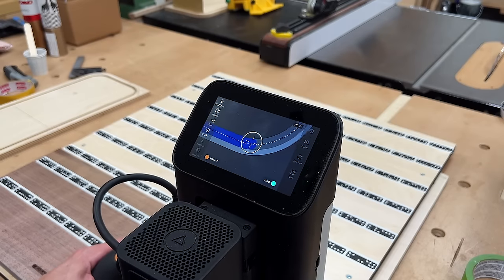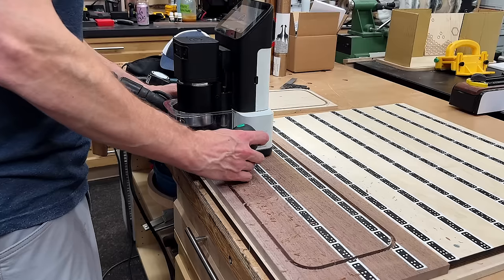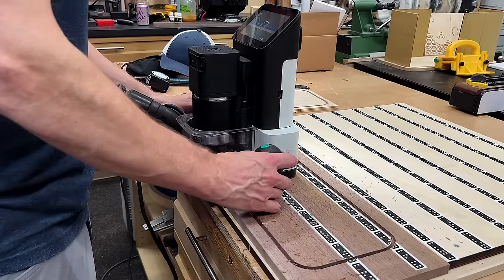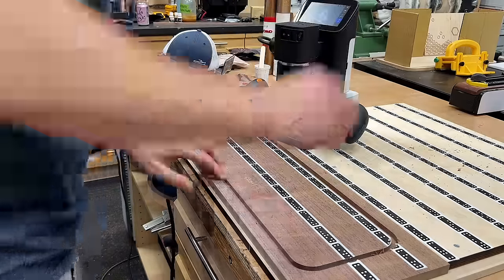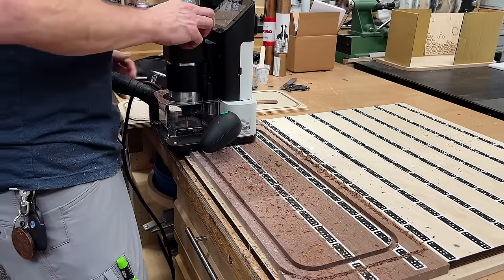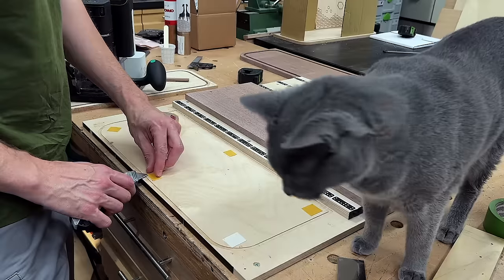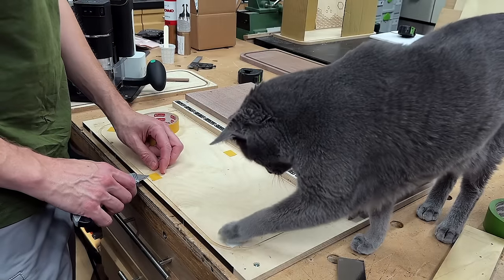Since this machine has an autocorrect, if you happen to veer off course, as long as I just stay on that dotted line I will be fine. I go all the way around — this is going to be the groove for my tambour door. And now I'll go all the way around the outside for my final shape of the actual bottom piece. And there you have it. Now I could work on the top piece.